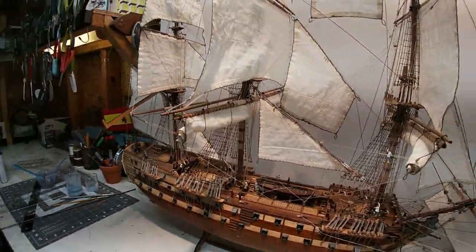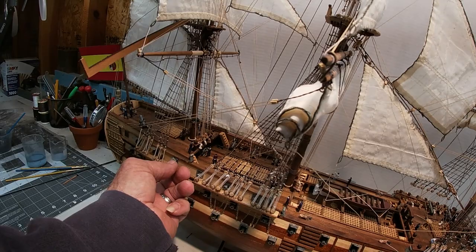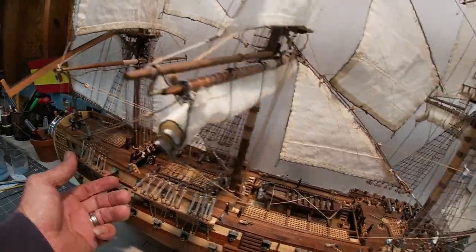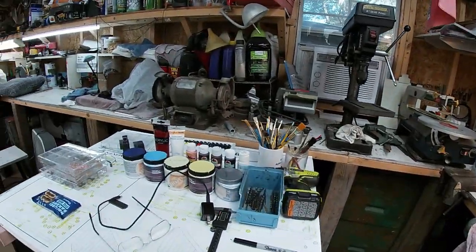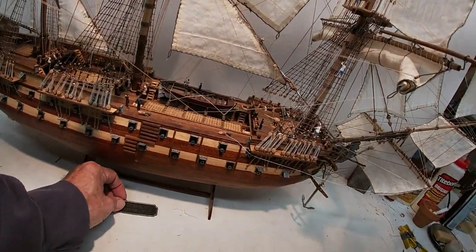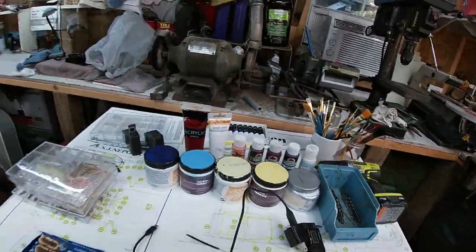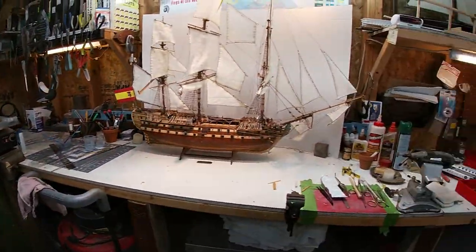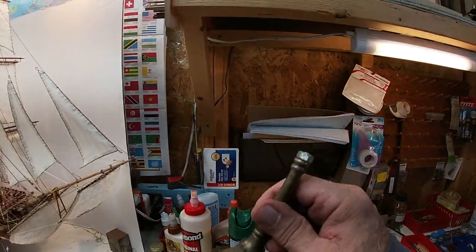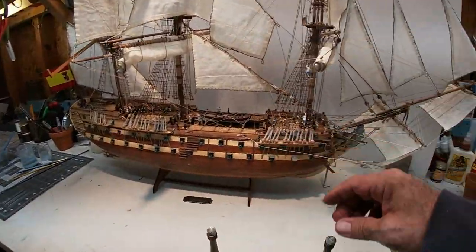We're down to the minor details, like cannon doors and making a better stand. Making a base and installing that. I'm thinking I want to use these stanchions on the base, but I've got to fabricate a block that looks like this profile but is really fat and wide, and fits the curvature of the ship better, because these don't really fit it right.